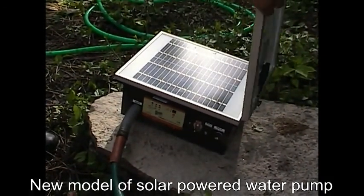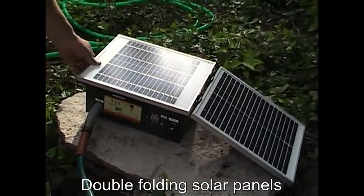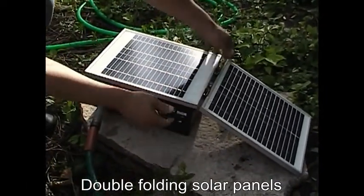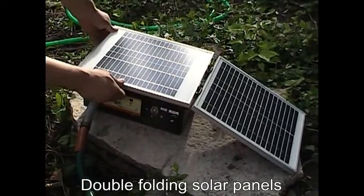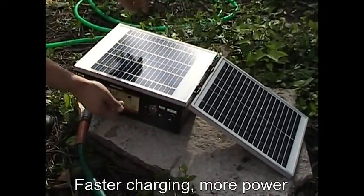This is the new version and it's got two solar panels. You can unfold it and rotate it to face the sun better. It makes a charge.